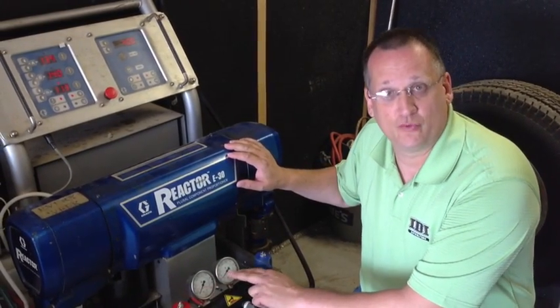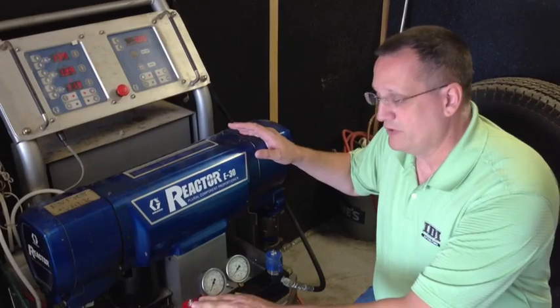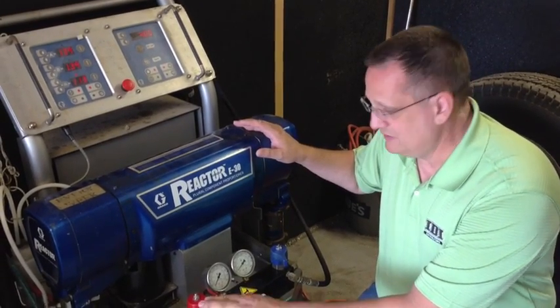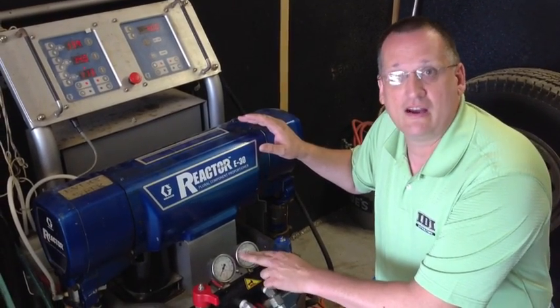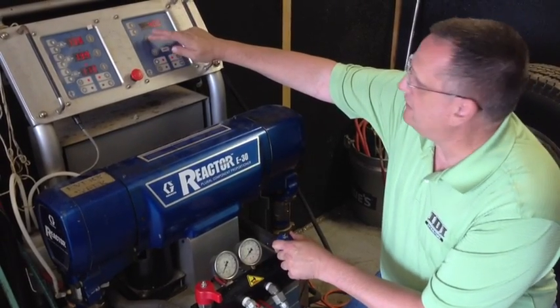Today we're going to check to make sure that these gauges are reading properly. In order to do that, we're going to pressurize the machine, we're going to bleed the pressure off one side, and then make sure the other gauge — the higher of the two — matches the pressure on the display. So let's go ahead and do that.